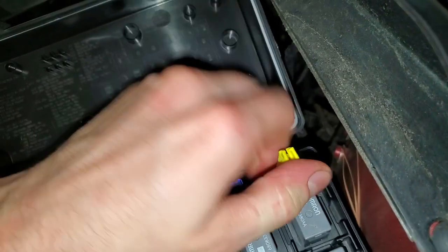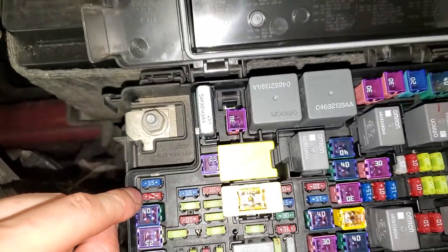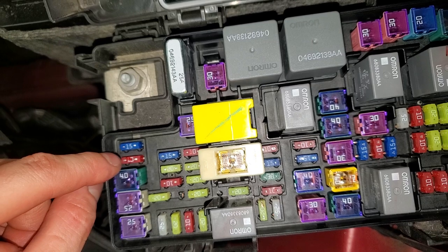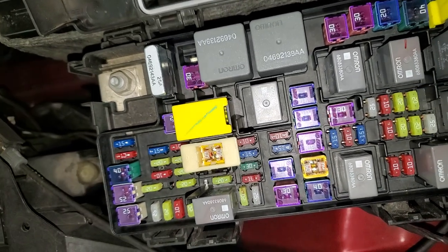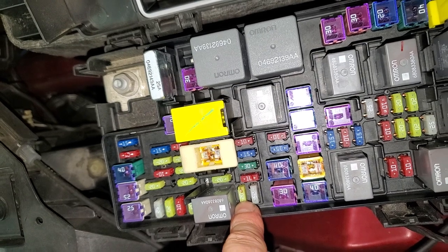There are a few other important things for you to check. There's a 10 amp fuse right there that actually goes to the wireless module that detects the key. I'm also going to point out the location of the fuel pump fuse — that's going to be this 20 amp right there.